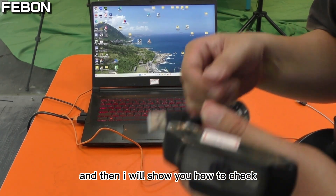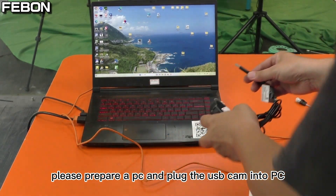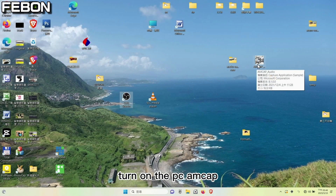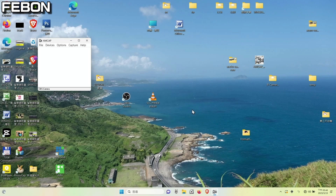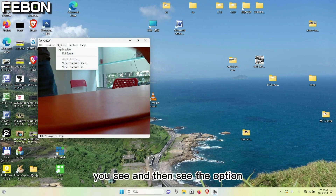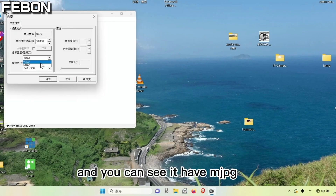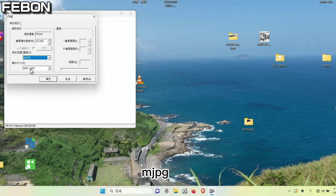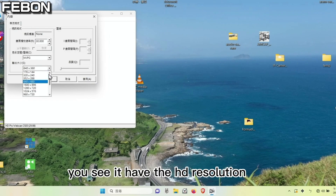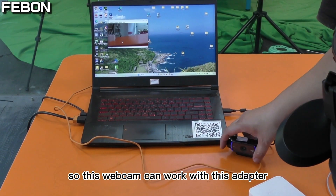I will show you how to check compatibility. Please prepare a PC and plug the USB cam into the PC, then turn on PC MCAP. You will see an option for the video capture pin. You can see it has MJPG listed. Then you must also check the resolution — you can see it has HD resolution available. So this webcam can work with this adapter.